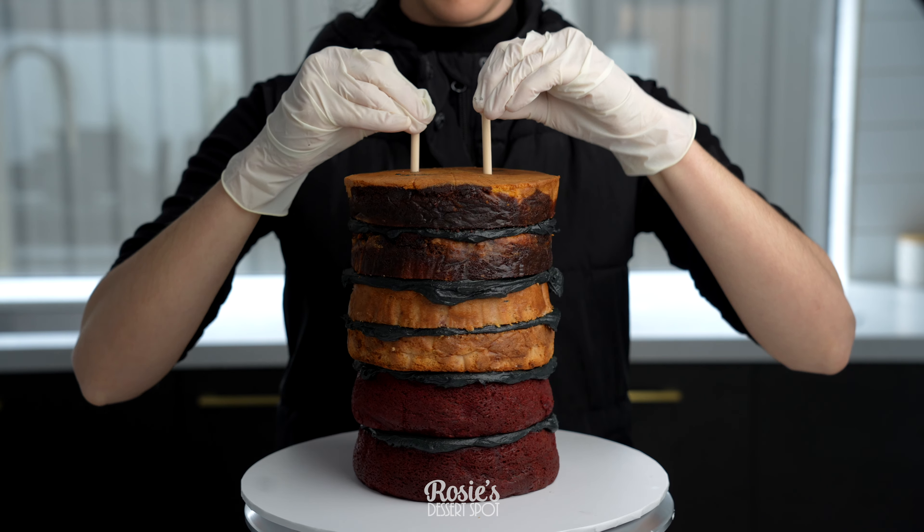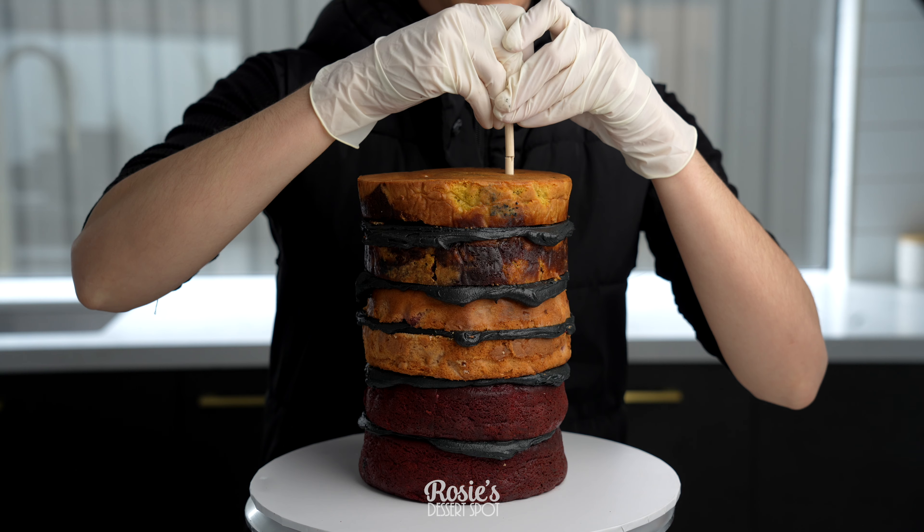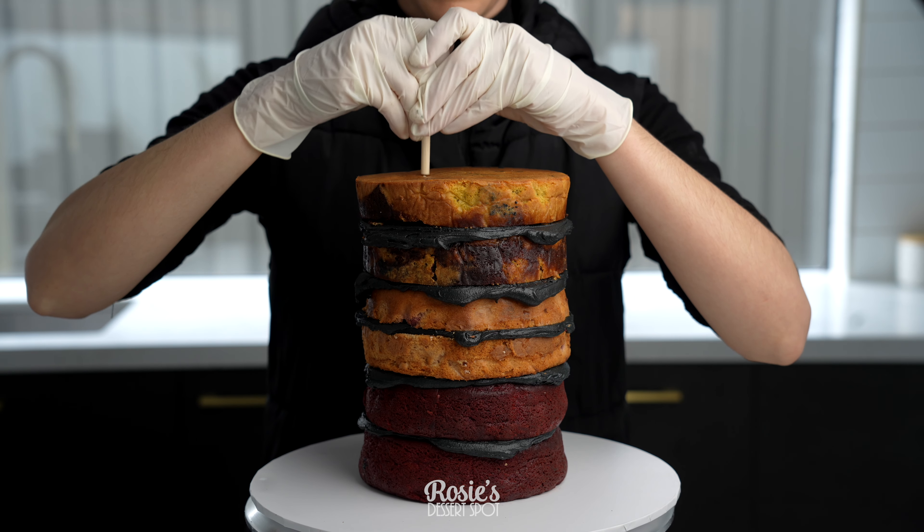After they've all been stacked I'm adding in two dowels on either side. This is what's going to keep our cake from becoming lopsided and diagonal.